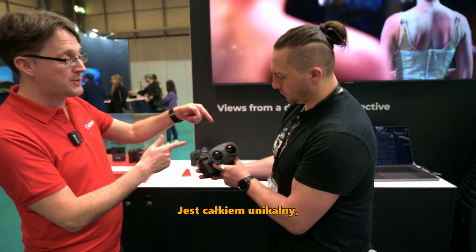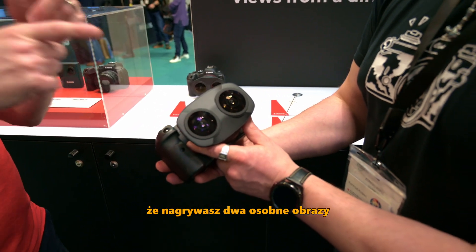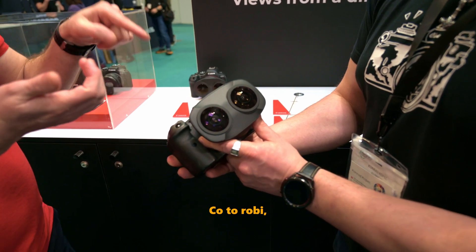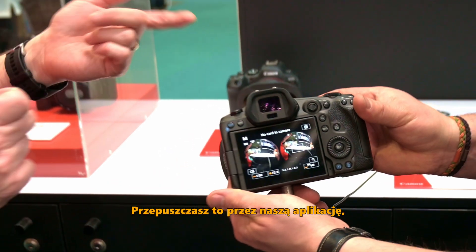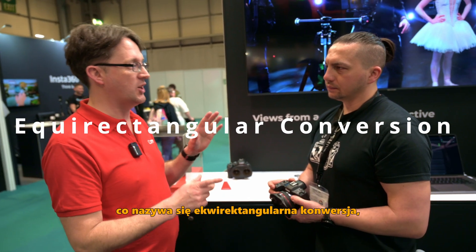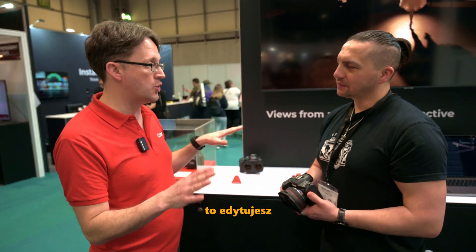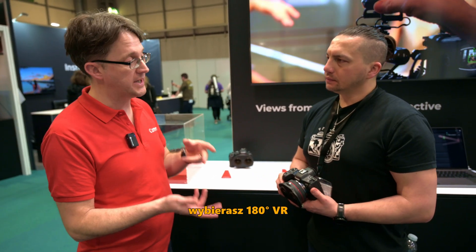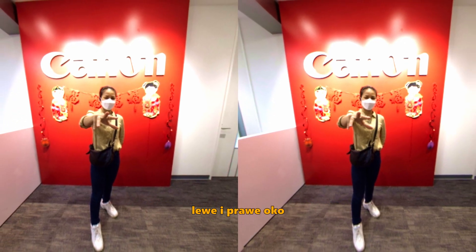If you look at the front of it, you can see it has two lenses — it's pretty unique to have two lenses. The idea is you're capturing two images separately: a left eye and a right eye, which gives you two separate circular images on the sensor. You then put it through our software, which flattens the images out in what's called an equirectangular conversion. Then you edit it like any normal file, and when you output it from your editing software, you output it as 180 VR. In the headset, it's projected as two separate images — left eye and right eye.